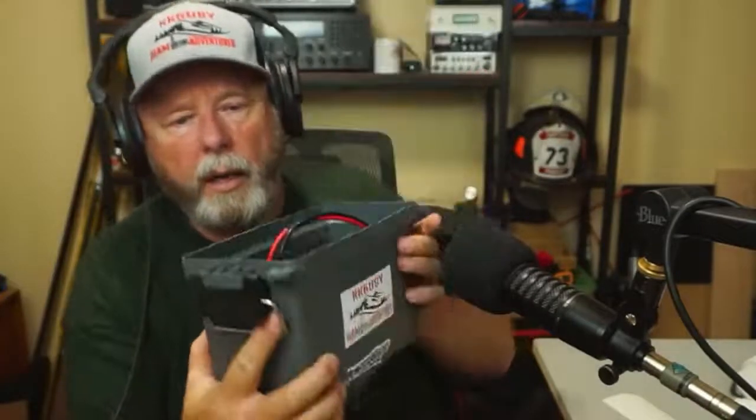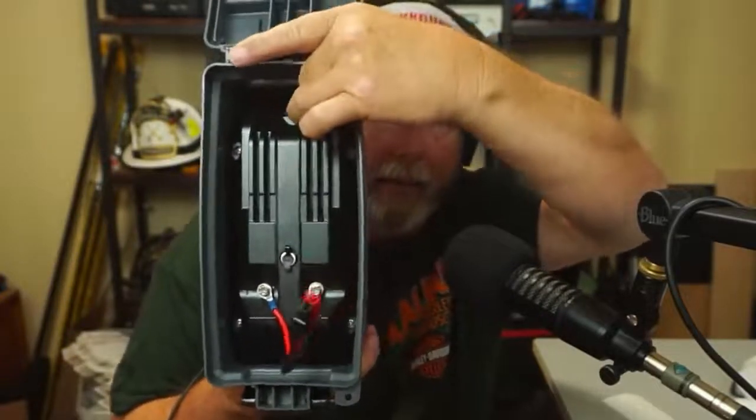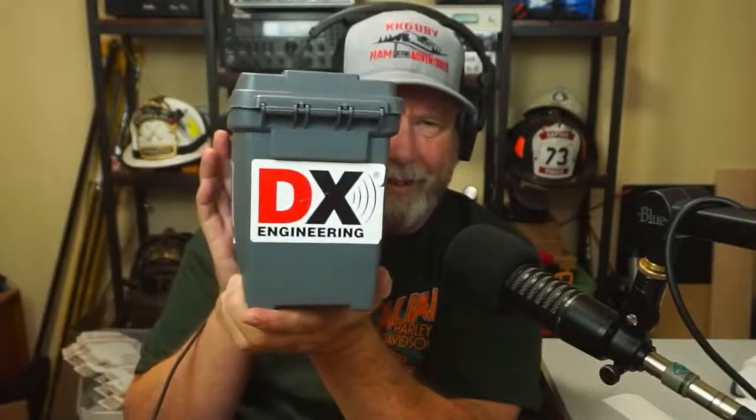It does actually fit in the Harbor Freight ammo box. I threw it in there when I was off-road in the back of my 4Runner and just wanted a little more protection for it. You could actually make a battery box out of this ammo can. There's a little extra room at both ends, the lid does close, though it does bulge the sides out just a little bit. Still, it's pretty compact for a 20 amp hour — my 30 amp hour box is at least twice the size.